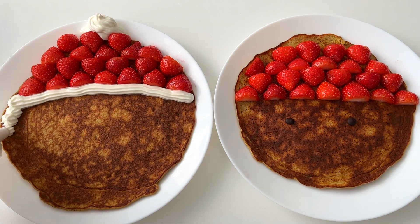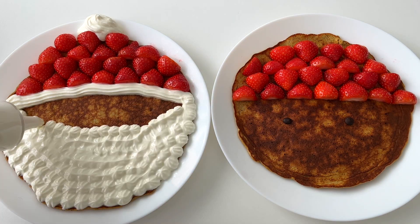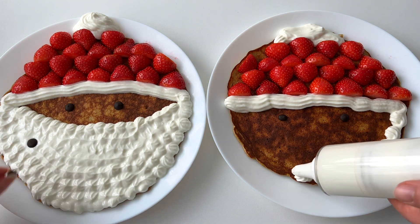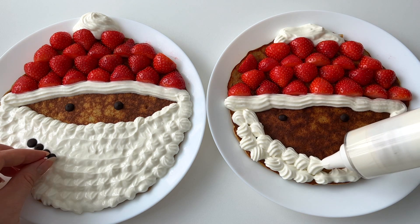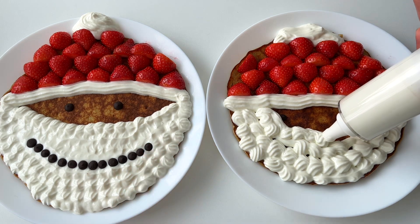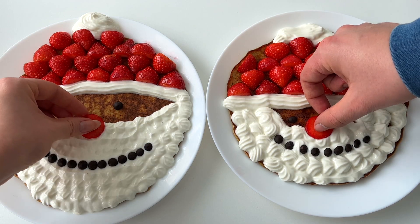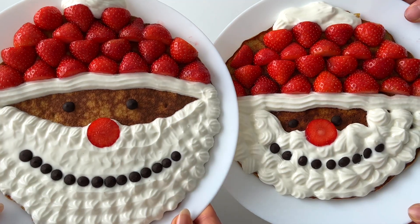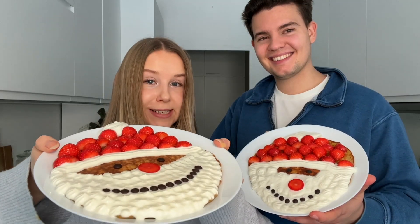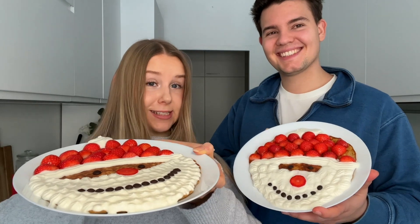Then we use Greek yogurt to make the beard, and then dark chocolate chips for the eyes and the mouth. Here are the ready Santa pancakes! He said my Santa looks like Santa before Christmas, and his is Santa after Christmas.